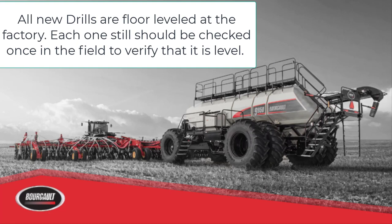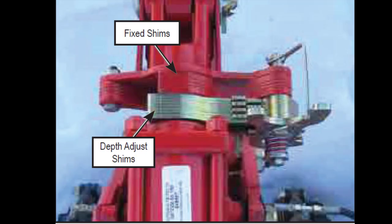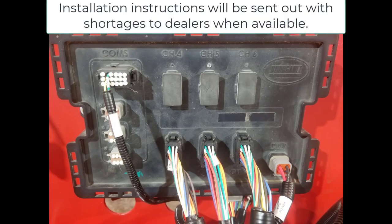On a new drill, seed depth should be verified across the entire width of the machine before assuming it is level. If the drill is not level, follow the drill leveling procedure in the drill operator manual. If the drill frame is re-leveled and red shims have been added or removed, AccuSet must also be recalibrated. BIC ECUs will not be installed on all drills — drills delivered prior to availability will need this installed at the dealership. Ensure all harnesses are plugged into the proper ports as shown earlier. Directions for downloading the app and the new BIC ECU operator's manual will be provided once available, and will be sent out to new machines.